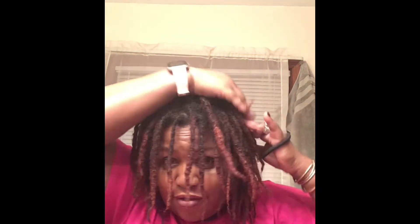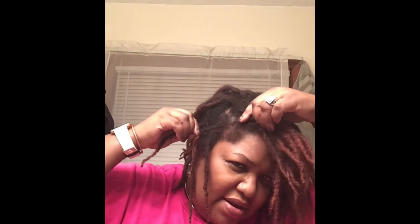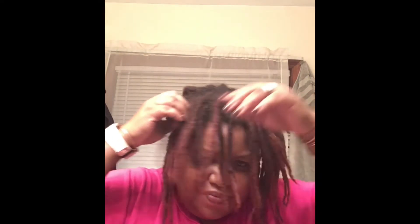I know you're not supposed to go back and forth between retwist and interlocking, but I'm going to try it because my hair is doing okay — it's just that it is thinning a little bit — and I just want to see how the retwist does.